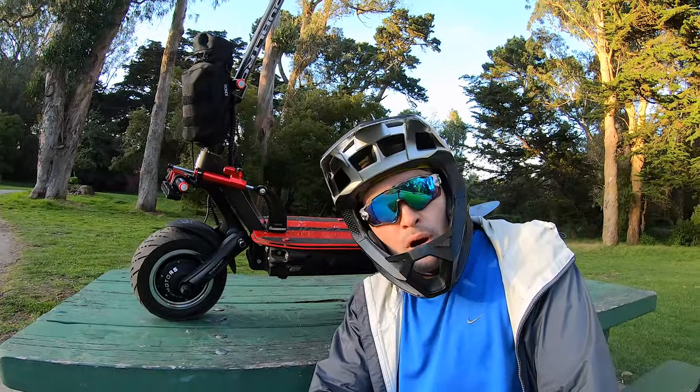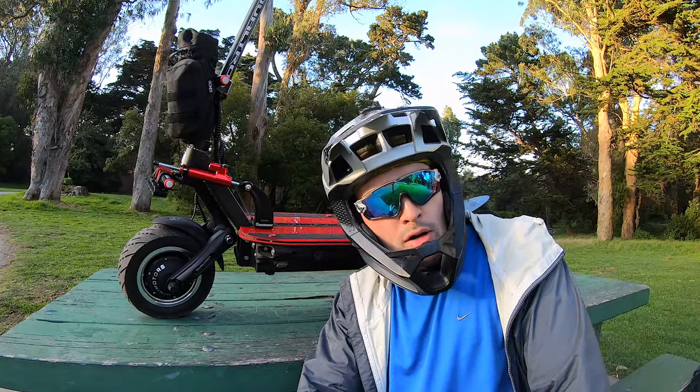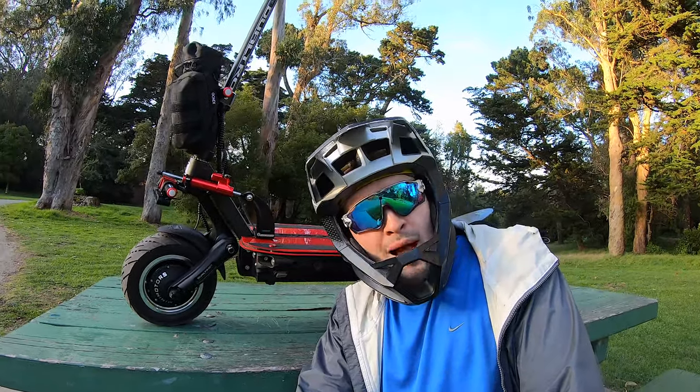Alright guys, so we're in Golden Gate Park now, and we're going to go test out this damper for a little bit — ride around the park, go over some jumps, things like that. I'll be right back with some more thoughts on this damper.